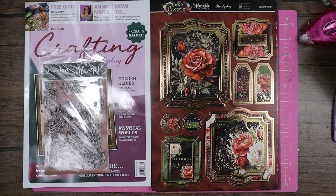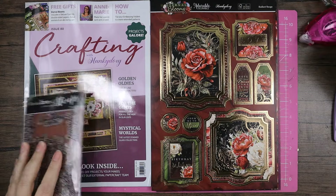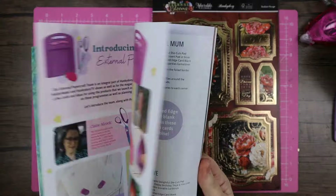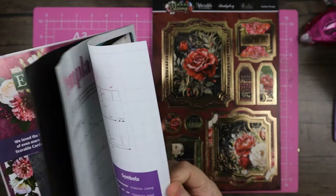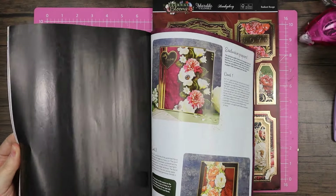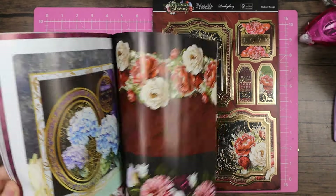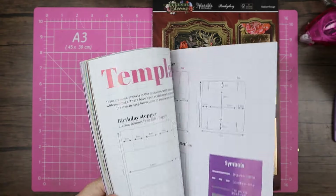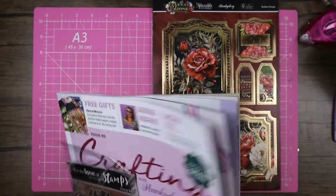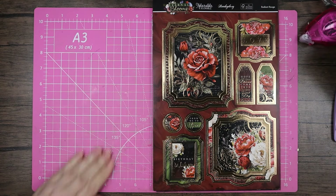Coming back today with issue 80 of the magazine. The magazine, as usual, has got some papers in the middle — we've got templates as usual. You've got your sort of marble and then your sort of patterned with that lovely border. Obviously loads of inspiration cards in there as well, plus a few sneak peeks and that sort of thing.